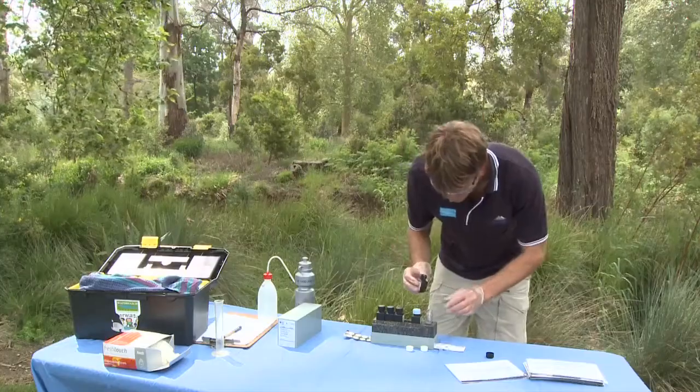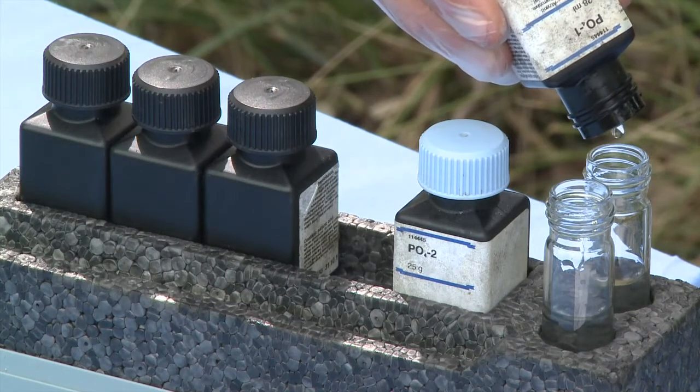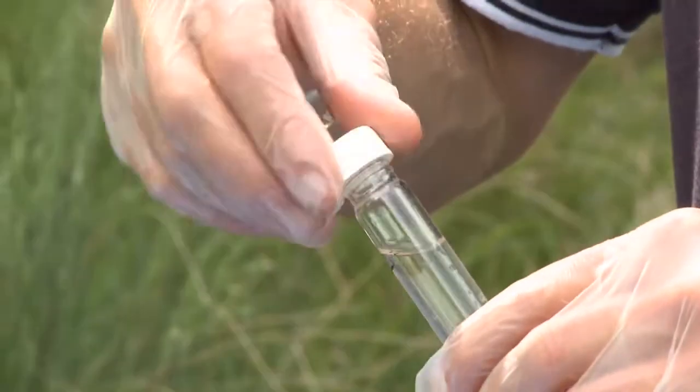Step 4: Add 10 drops of reagent P1A into the sample tube closest to the person testing. Replace the lid and mix.